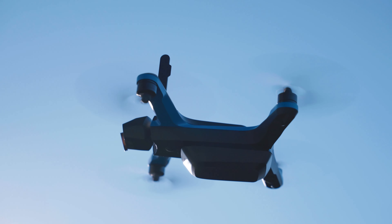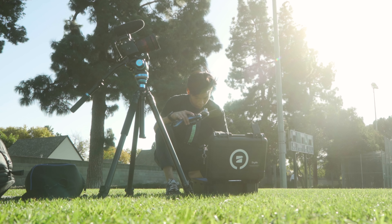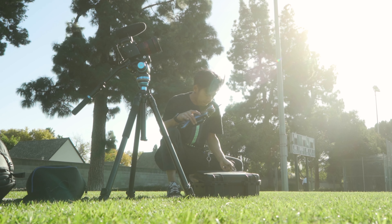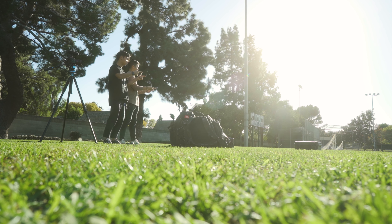This video was sponsored and powered by Skydio, and I've been waiting a very long time to say something like that. I appreciate you guys for believing in me. But regardless, I'm going to give you a real look into the process of what it was like getting the shot, including the challenges, and through this you can see how Skydio's technology works and if it's something that's right for you.